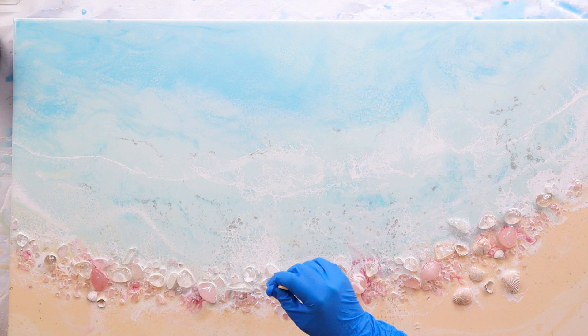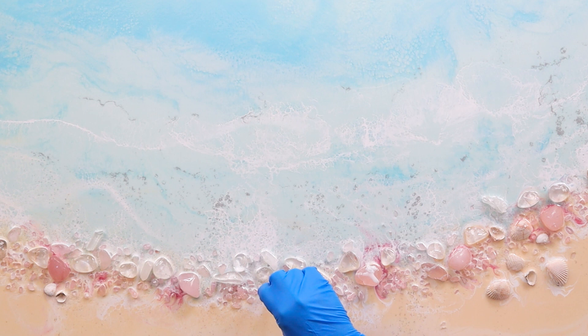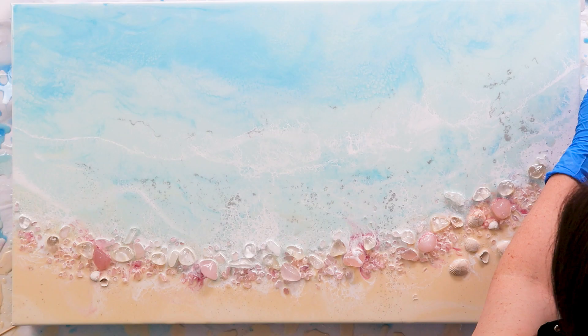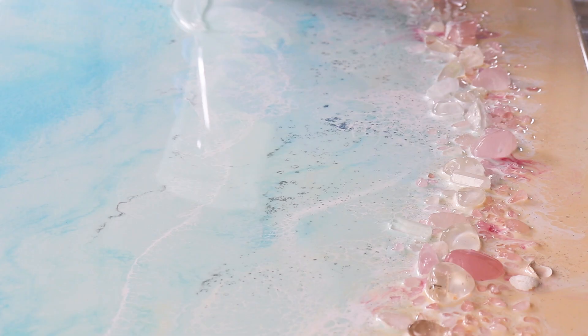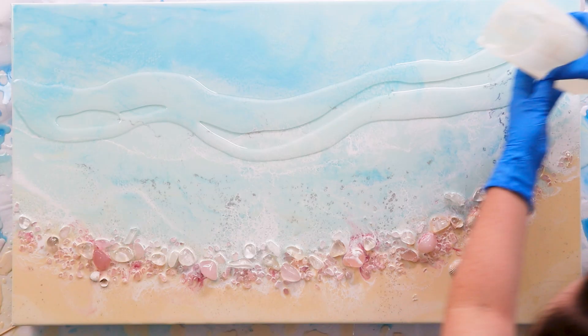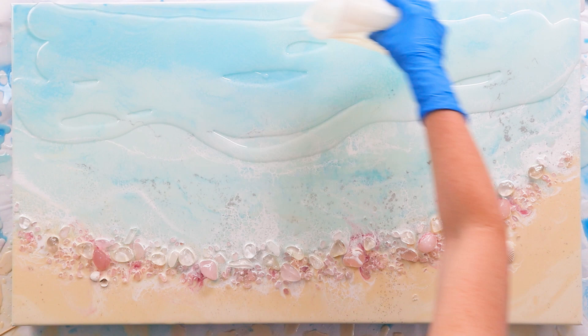Here I can just apply some white over those really dark hot spots for the pink. I let this layer dry overnight and sanded it back in the morning. I only sand over the area where I'm pouring that resin, because the second layer needs to attach to the surface and it's just too slippery without it.